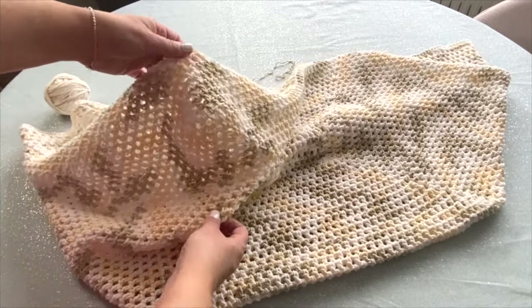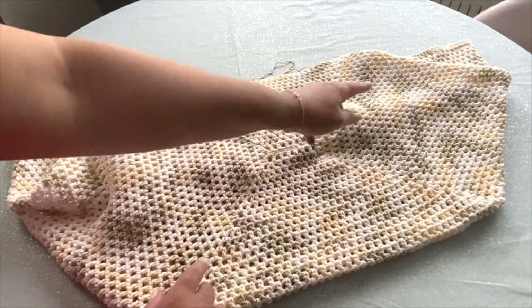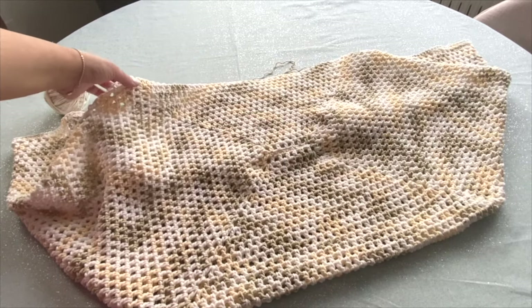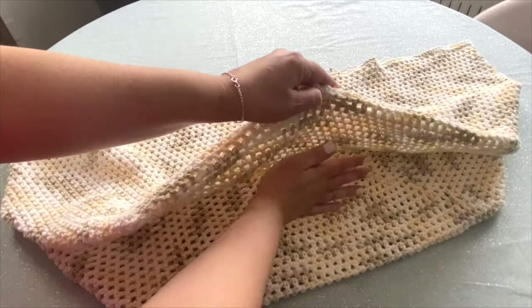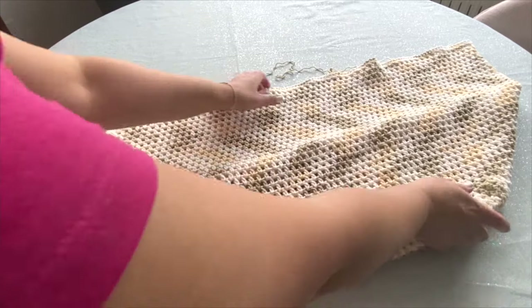So if I just pull this apart like that, hopefully you can see — it just wants to create its own corner. So that's how I came to this fold point. This is the spine. So all I did was I took the two corners and I folded them together. So the bottom of my bag is folded in half. And so now you can truly see the depth of my bag here.